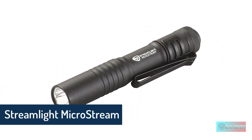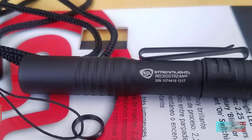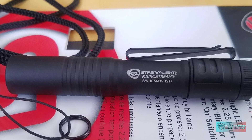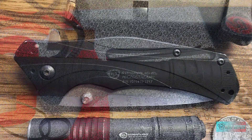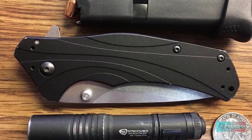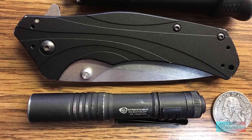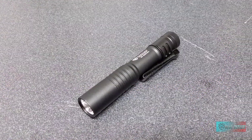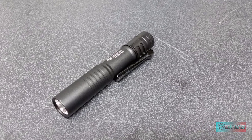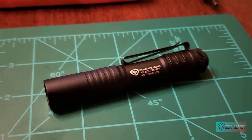Streamlight MicroStream AAA flashlight. There's a reason the Streamlight MicroStream is one of the most popular flashlights: it's simple, reliable, effective, and most importantly inexpensive. Sometimes you just need something that works, and even if it's low on lumens, the MicroStream makes them count. With a lightweight anodized aluminum body and pocket clip, it's easy to EDC in your pocket or on your back as a backup.